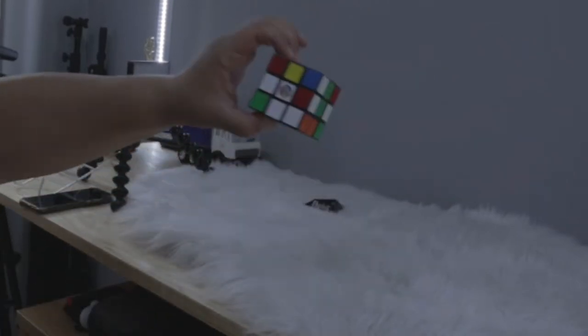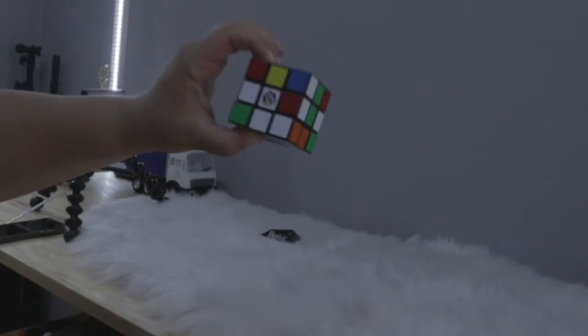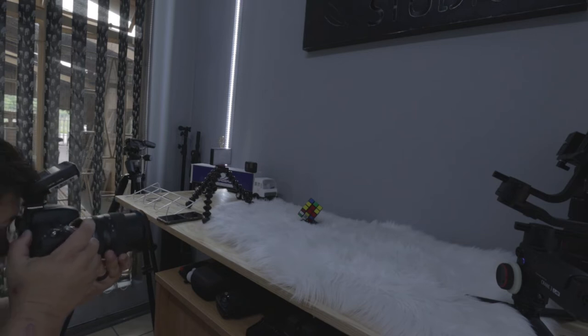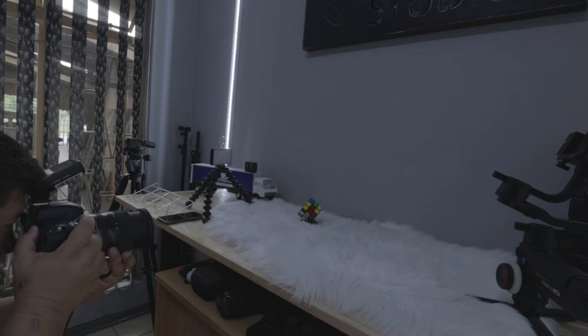Here I have a little Rubik's cube that I'm going to photograph with the foreground in the shot. I have to get really low to capture the foreground for this image. What you want to do is let the foreground lead the eye.